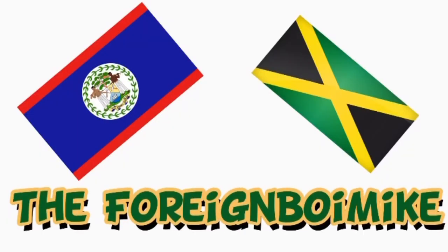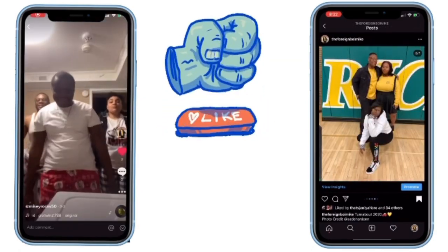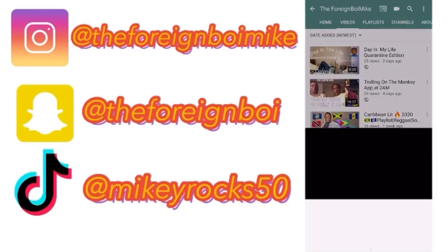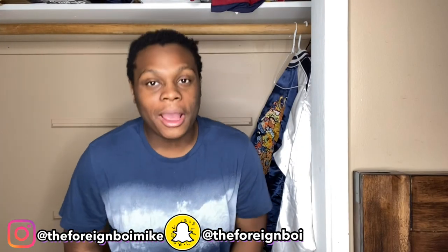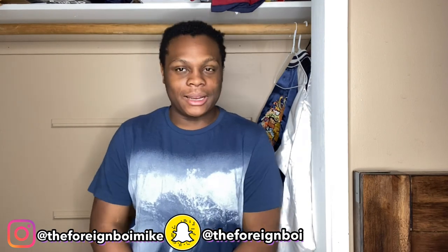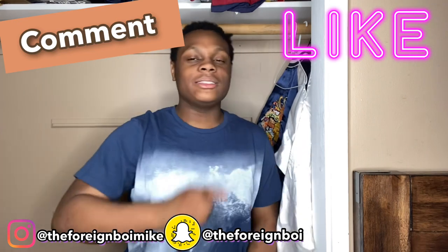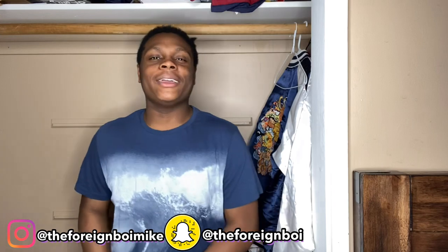What's up, the Foreign Boy Gang? You already know how it is, you already know how we coming. Before we even get into this video, you already know what I need y'all to do. I need y'all to like, I need y'all to comment, and I need y'all to hit that subscribe button if y'all want to be a part of the Foreign Boy Gang. And if you're already a part of the Foreign Boy Gang, then wagwan my YouTube.